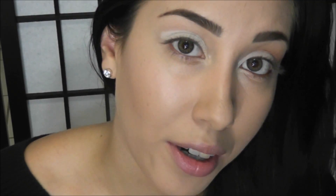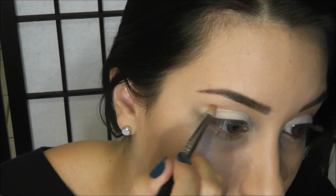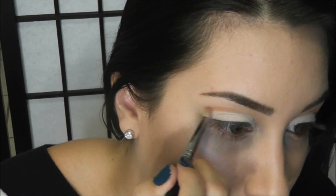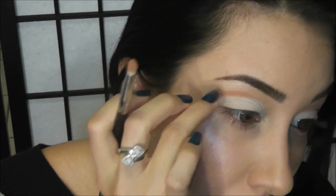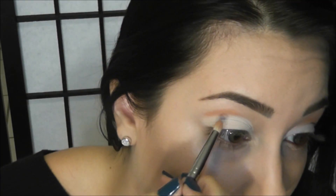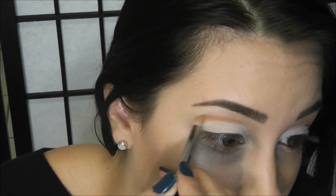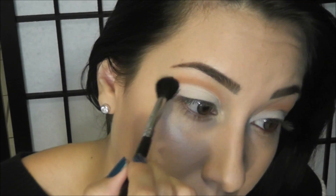It doesn't have to be perfect because we're going to fix it up later. Next, I'm taking a pencil brush and this camel color right here, and I'm going to apply this color just on my crease. I don't want to take this up too high, so I'm going to take my time placing this right in my crease. If you have problems finding your crease, you can feel it — it's where that bone in your eye ends. It also really helps to lift your eyebrow up a little bit when applying eyeshadow to the crease, because it gives you a lot more space to work. Then with a clean eyeshadow brush, I'm just going to buff that out and blend it in a little bit more.